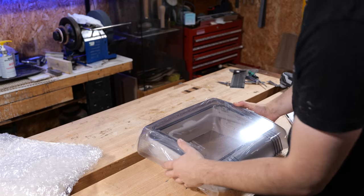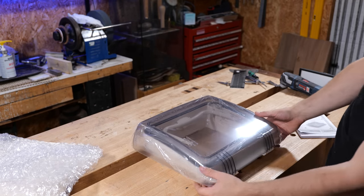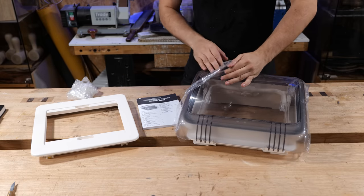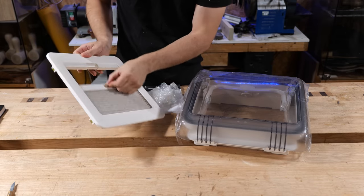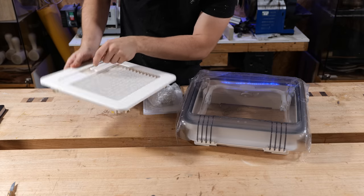It gets even smaller. So in here we've got the skylight itself, the instruction manual, the fitting kit, and then the internal blind, which I'm not sure on that texture.